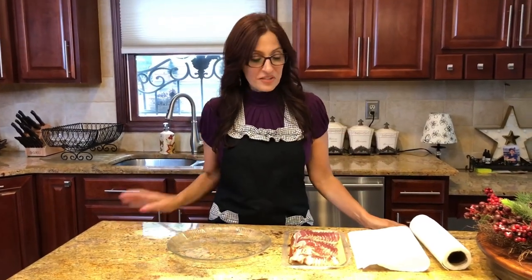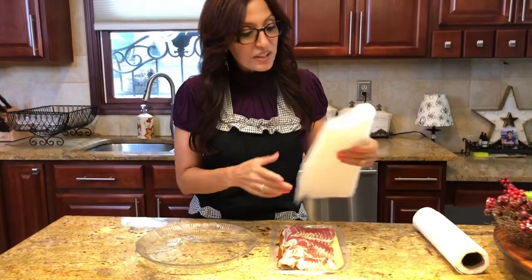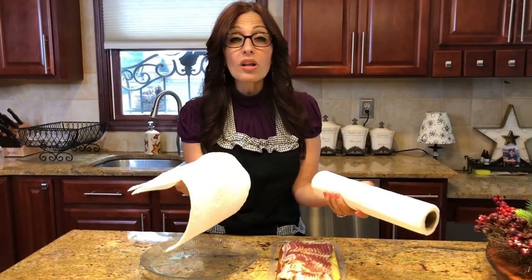So we're going to start out with our bacon first. I'm going to show you my trick for a very non-messy, non-splattering cooking method for this pound of bacon. What I have here is a nice roll of durable paper towels.